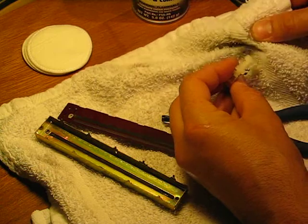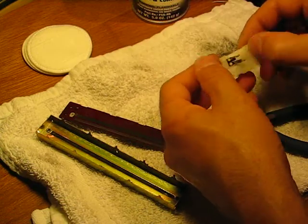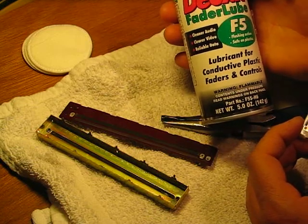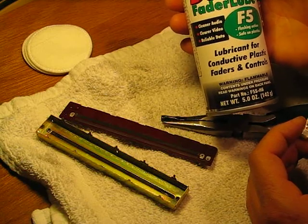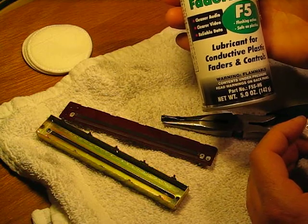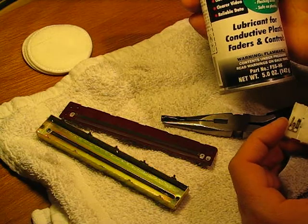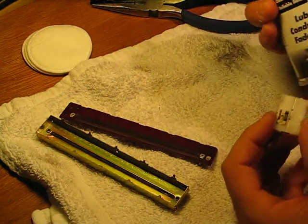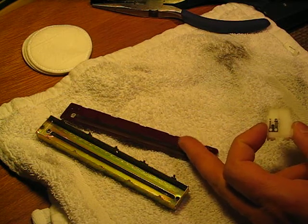The main reason we're in here is to clean up our element. I use a product by Caig Labs called Deoxit Fader Lube F5. This is different than the D5, which is something you'd use for metal-to-metal contacts — jack surfaces, switch contacts, metal connectors. The F5 cleans, lubricates, and protects, and actually helps it conduct better. But because it has lubricating qualities, we don't want to use it in switches and other contacts. This is good for carbon-type or conductive plastic faders.